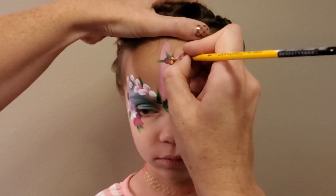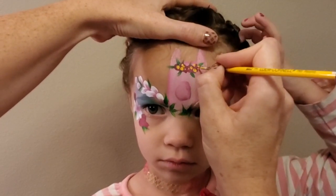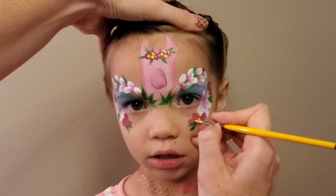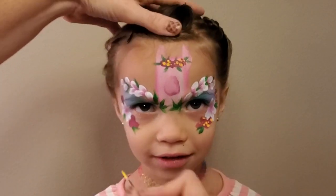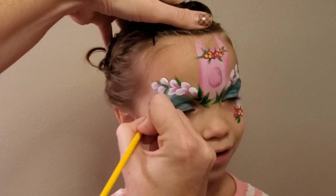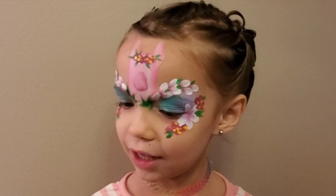When doing a design, it's super important to understand the difference between the focal point and the supporting cast. Even though there are more flowers than llamas in this design, the flowers are supporting the llama. So we want to make sure they don't upstage the llama, and to do that we want to keep all of our detail work very simple.